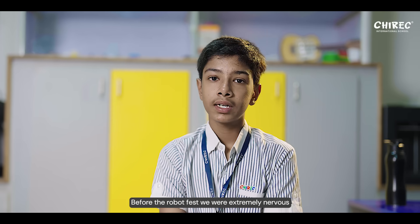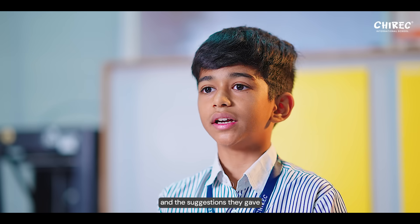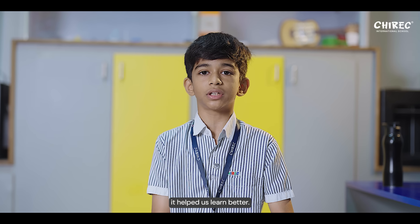Before the RoboFest, we were extremely nervous because it was the first time we were going in public showcasing a project. We were curious about how the viewers would like it, and the suggestions they gave helped us learn better.